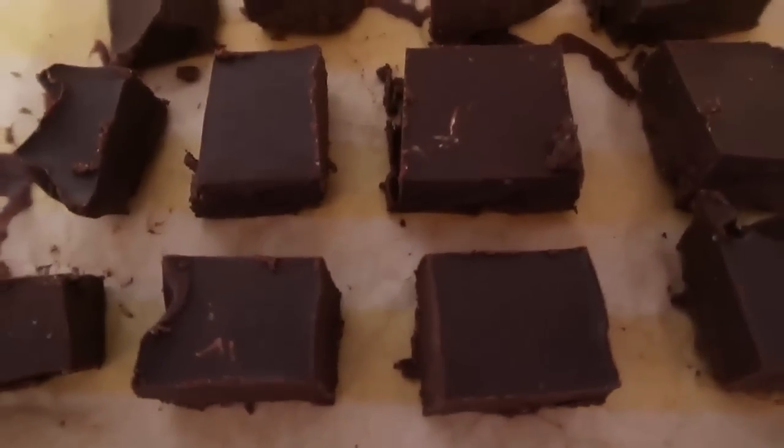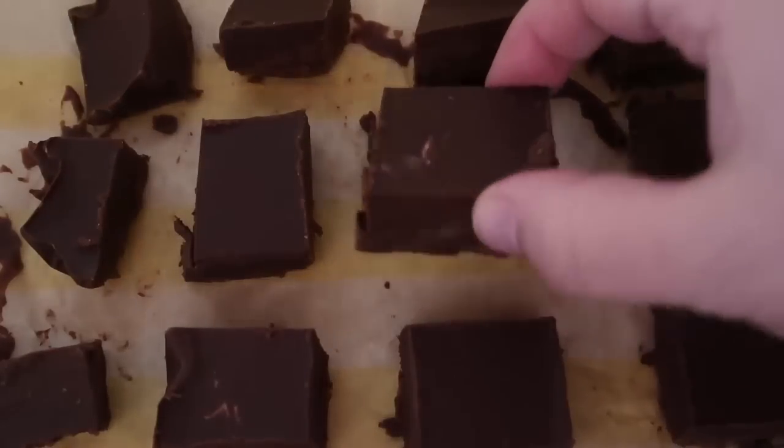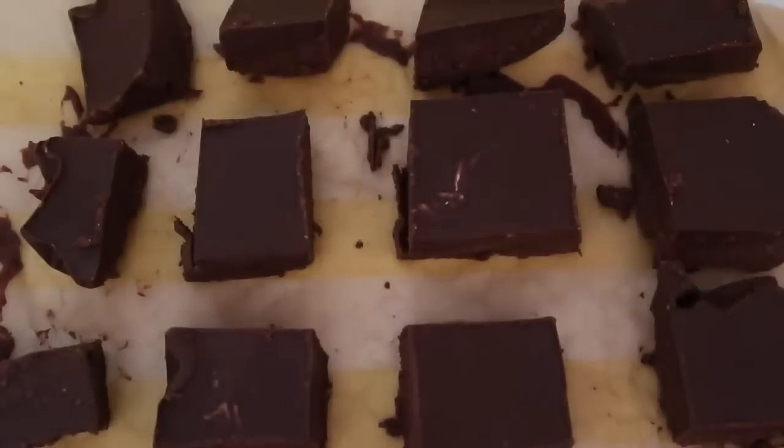Look at that beauty — so that is the video for today for this beautiful chocolate peanut butter fudge. Remember to check down below for the link to the blog post where I'll have the full step-by-step instructions so you can make this beautiful fudge. Make sure to leave a like, subscribe for more videos, and leave a comment to let me know what you thought of this fudge recipe and what sweet treat you'd like me to create next. Thank you so much for watching — see you again soon, bye!